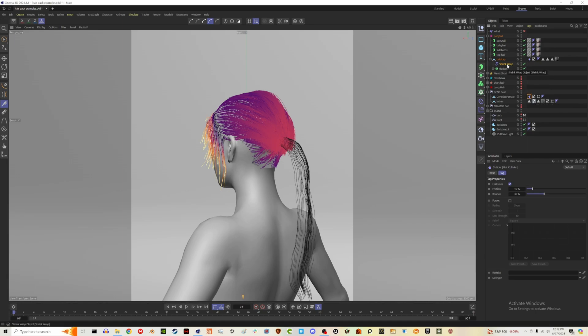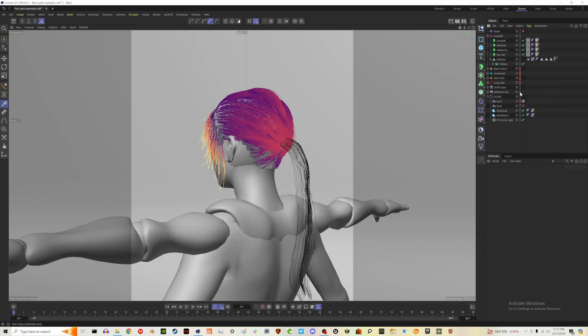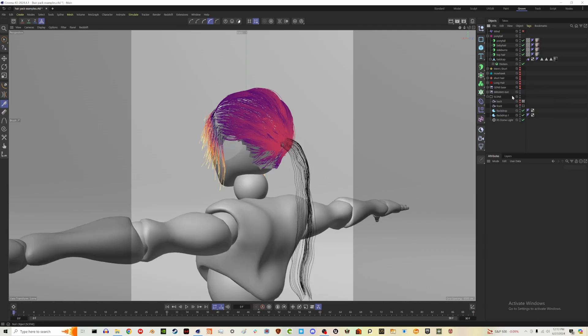You may have noticed the hairs did not clip through that time. So that is really how you set up your hairs: you have shrink wrap under your bald cap layer, and you have a collider tag on your character. If I want to remove this hairstyle from the character, the first thing I want to do is delete the shrink wrap layer — the hair goes back to how it was.